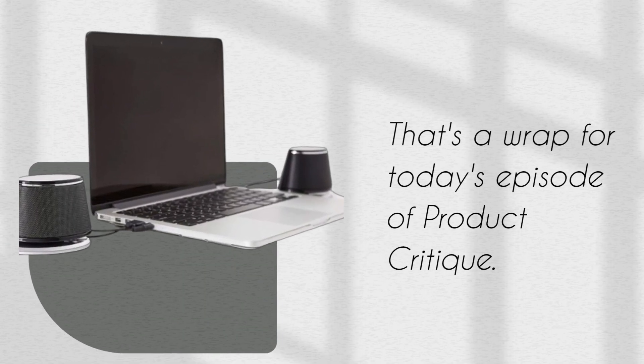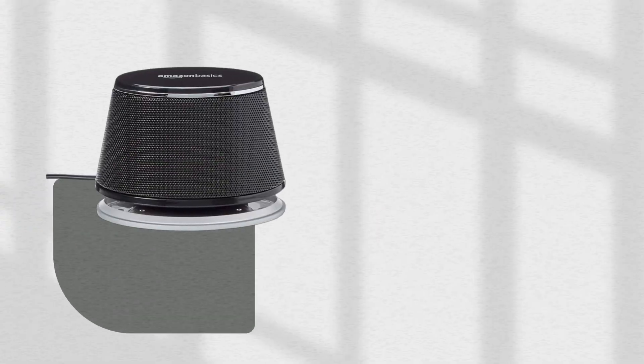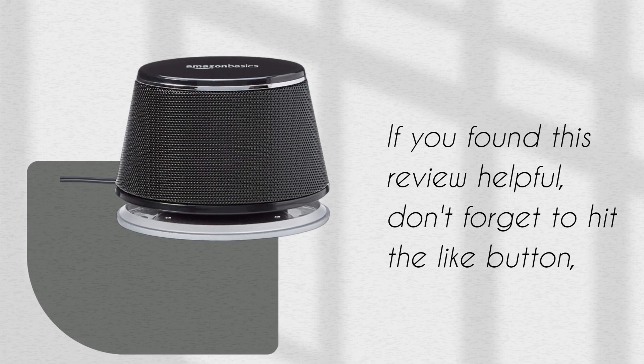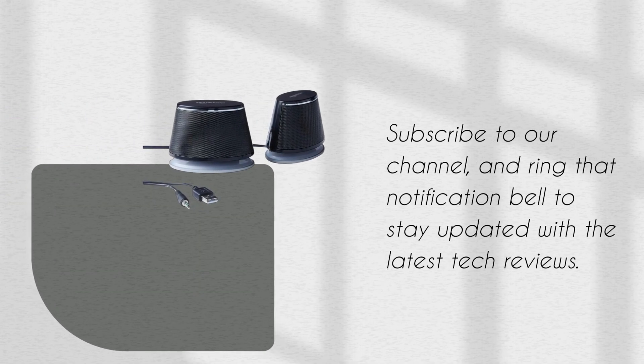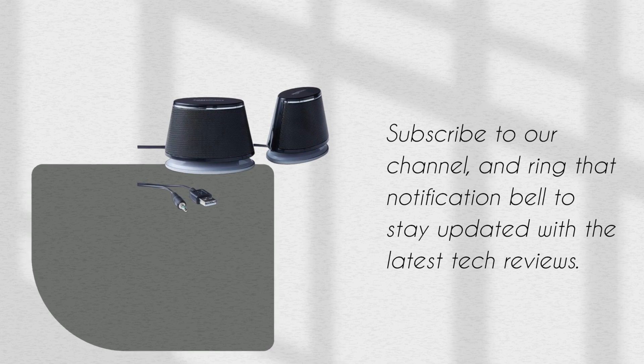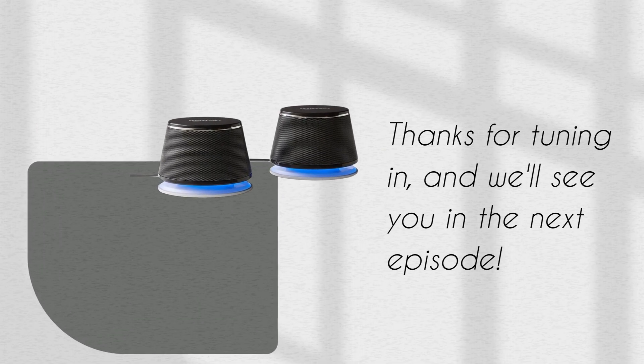That's a wrap for today's episode of Product Critique. If you found this review helpful, don't forget to hit the like button, subscribe to our channel, and ring that notification bell to stay updated with the latest tech reviews. Thanks for tuning in, and we'll see you in the next episode.